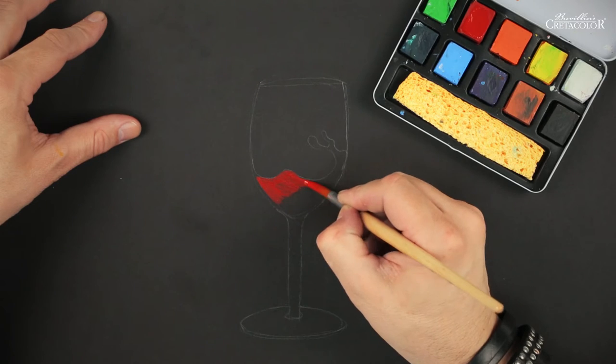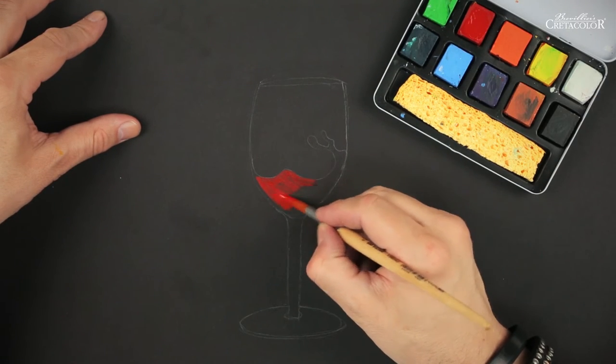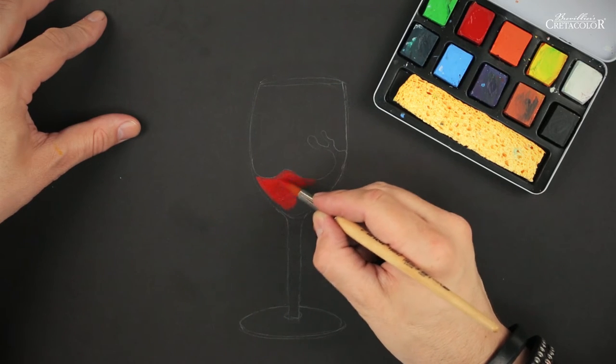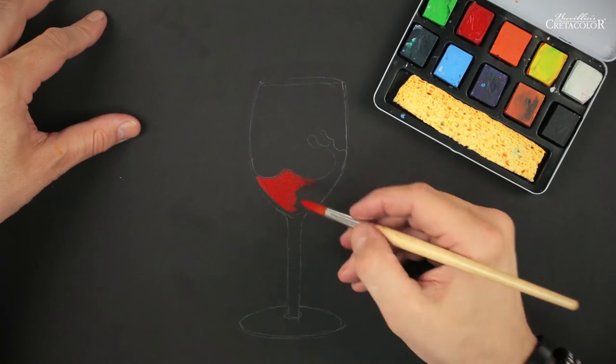You can see the color is already quite intense — gouache-like. In this case, I'm painting a glass of red wine.